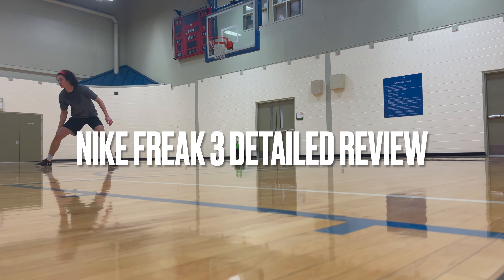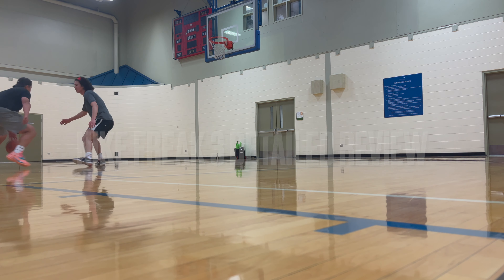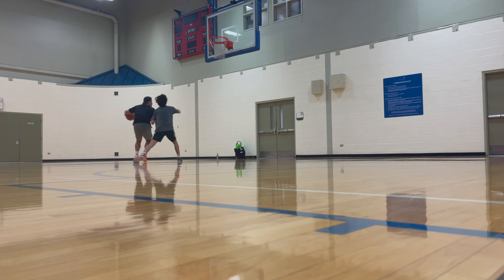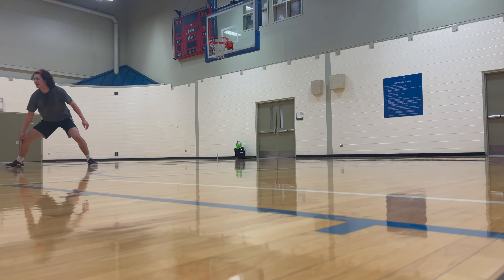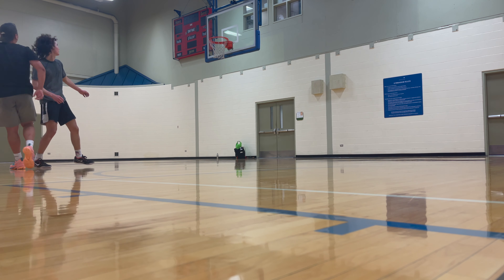What is up you guys, it's your boy LZ Hoops back at it again with another performance test, this time on the Nike Giannis Greek Freak 3s. Without any further ado, let's get right into it.